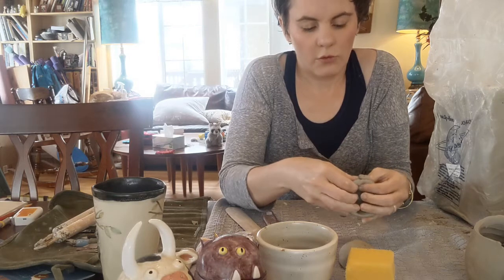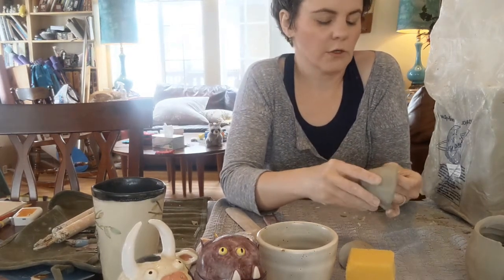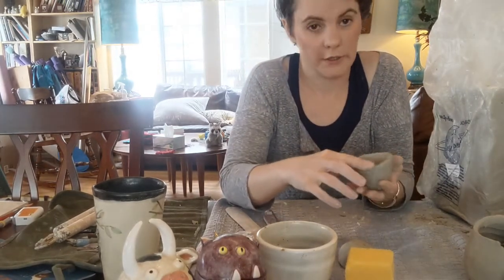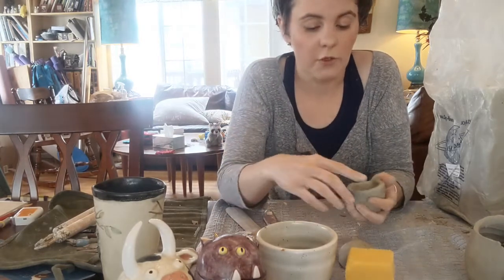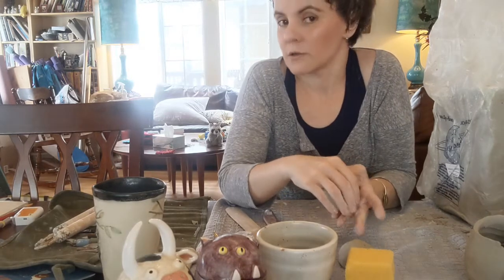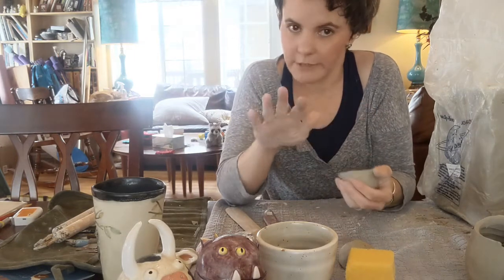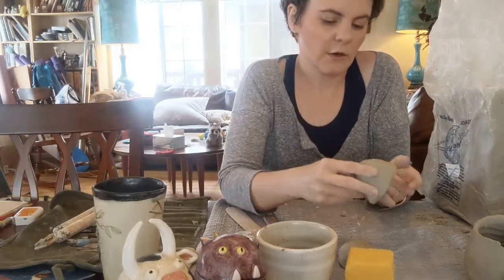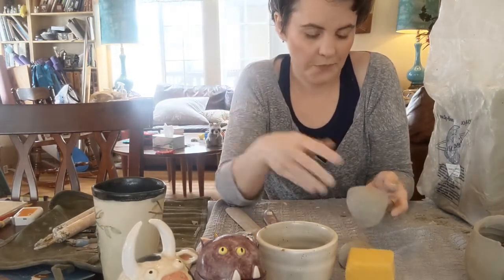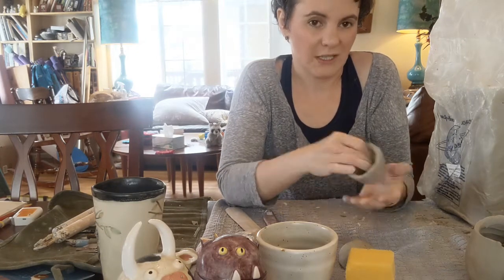Some people will tell you when you join you need to use slip; some people will tell you to use vinegar; there are all kinds of things. What I really believe is the truth in pottery is you should listen to people who know more than you do, follow their suggestions. And if it works for you, awesome. And if it doesn't, try something else. Once you find what works for you, stick with it. There are very, very few things in pottery that absolutely have to be done one certain way. What generally works for you is what you're going to want to stick with.